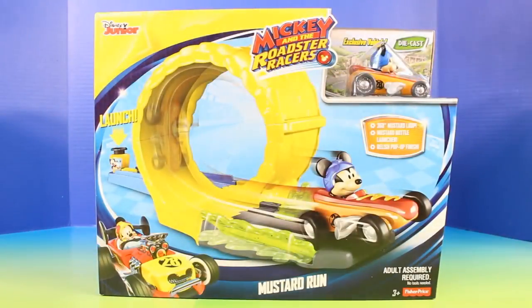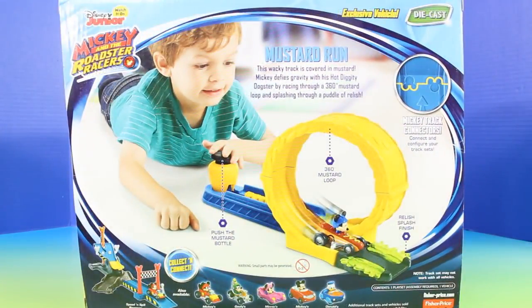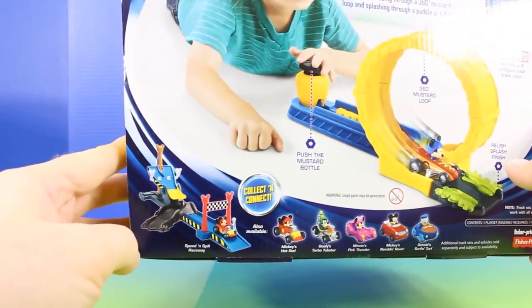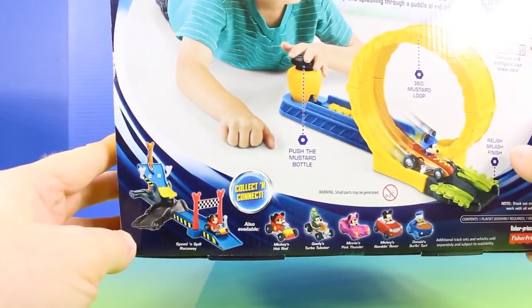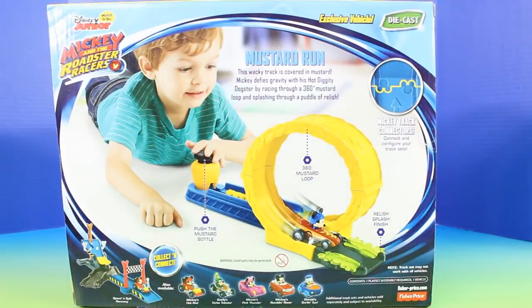Next, we have the Mustard Run Race Set. This set looks like it's going to be so much fun. And check it out — it comes with an exclusive Mickey. How cool is that? No way! We can also connect this to the Speed and Spill Raceway. That is awesome. Alright, I definitely cannot wait to set this up, so I'm going to do it super quick.